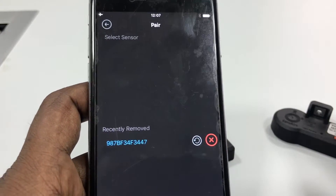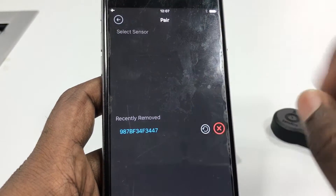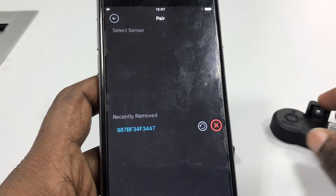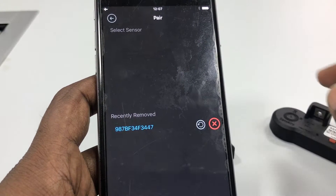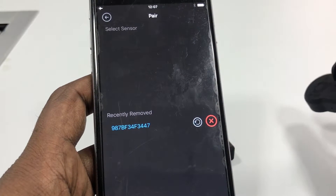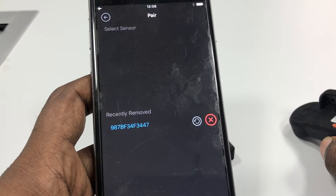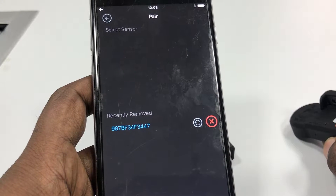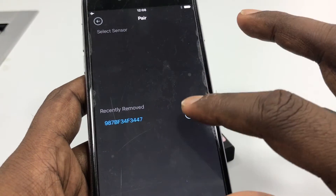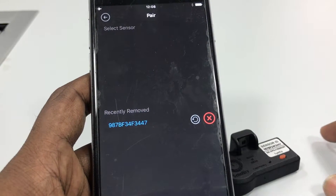As you can see on this screen, we show the recently removed sensor. This is done so that if someone accidentally deletes a sensor, they can still restore it without even pressing the button again. Imagine a situation where the sensors are already installed in your car and you accidentally removed one — it's not going to be possible to take the sensor out of the tire, reset it, and pair again. That is where this feature comes in handy: you just hit restore and the sensor is restored.